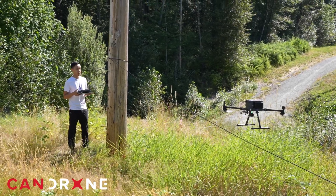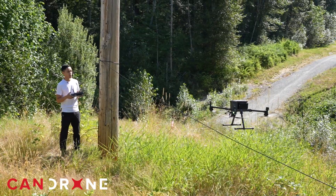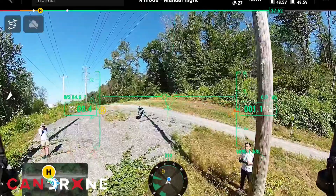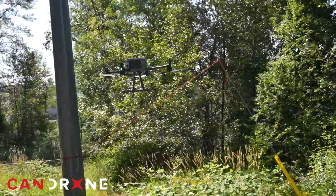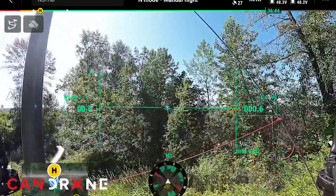It kind of hesitates a little bit but doesn't fully stop. The obstacle avoidance cameras are very similar to the Mini — not picking up the wire at all. The near-infrared beam is probably too narrow to detect it. The red cable is no better — it doesn't see it at all.